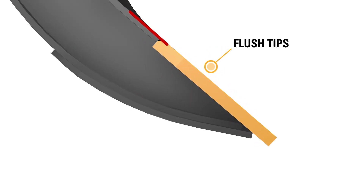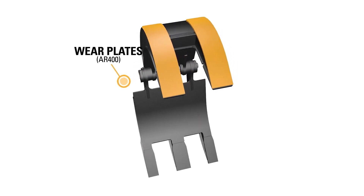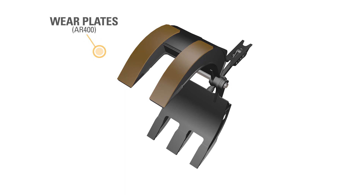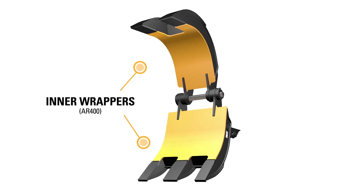The tips are flush mounted for easy cleaning. The wear plates are AR400, and the inner wrapper is also AR400.